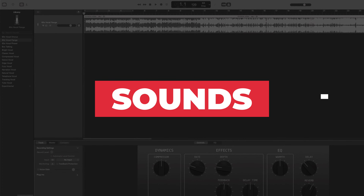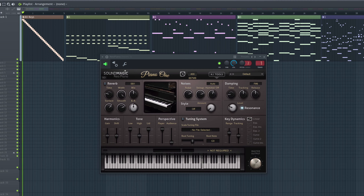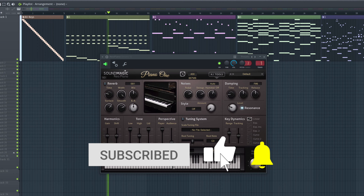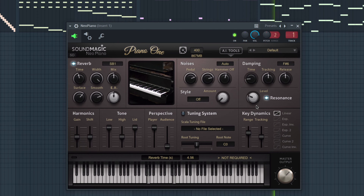Let's check out the sounds. I'm going to play a couple of MIDI files so you can get a better idea of the sound quality.